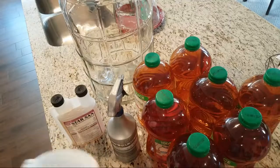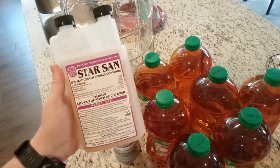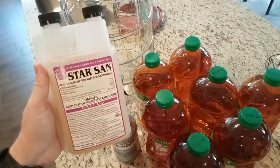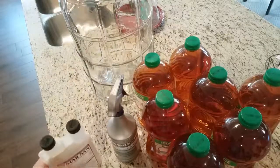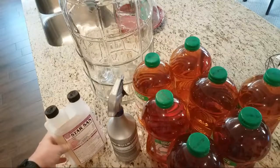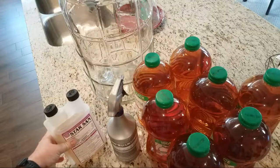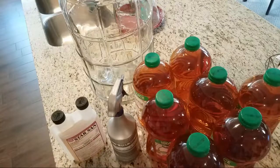This is a sanitizer called Star San. It's an acid sanitizer for surface sanitation. Everything you use to make cider should be pure — you don't want anything extra mixed in with it.